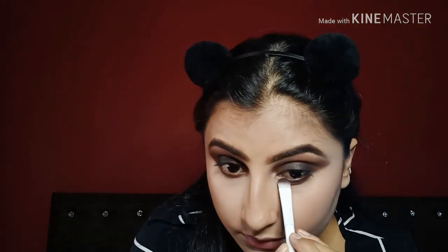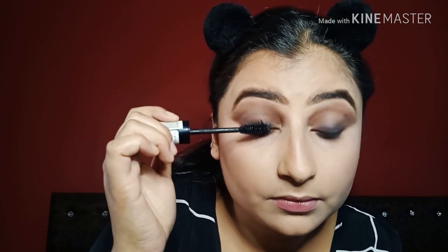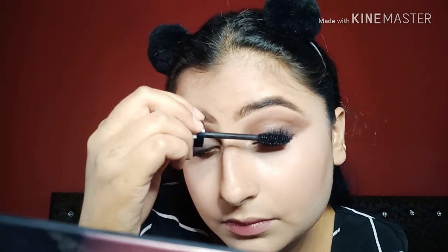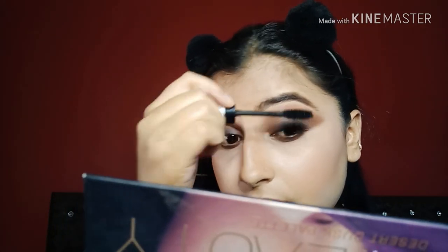I am doing the lower lash line as part of my eye makeup. I will not use eyeliner — instead I will use mascara directly, because Sonam Kapoor has not used eyeliner in this look. I am using Essence mascara. Since I will not wear fake lashes, I will apply mascara 4 to 6 times so my lashes will be long. I will also apply a little mascara to my lower lashes.